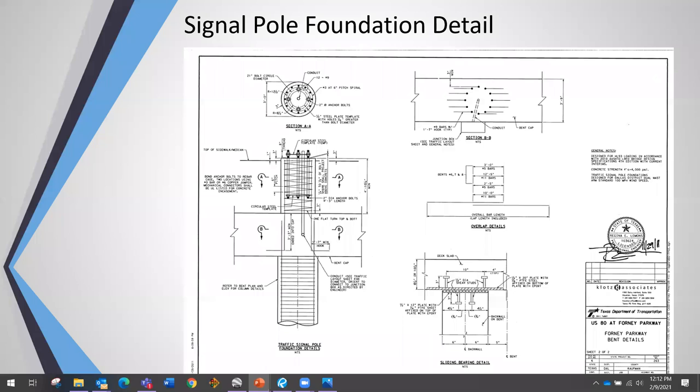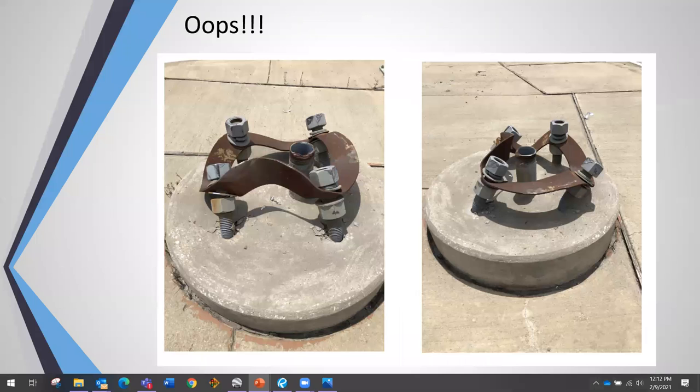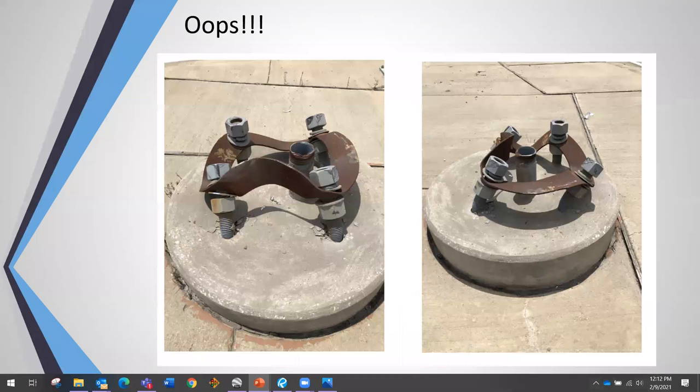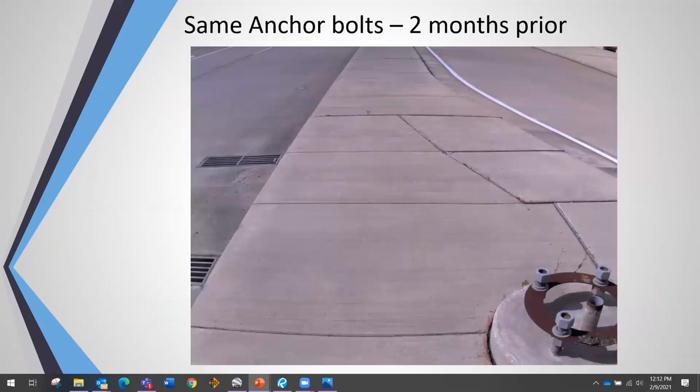We got out in the field, took pictures, everything looked great. We got 60% design done, submitted to TxDOT, and they came back saying 'what are you doing?' — pointing to bent, mangled anchor bolts. We were confused because that was not what we saw during our field work. Fortunately we had our field photo from just a few months prior showing the anchor bolts intact. In between our field work and TxDOT's review — about two months — a truck or something big had hit them and bent all of them.